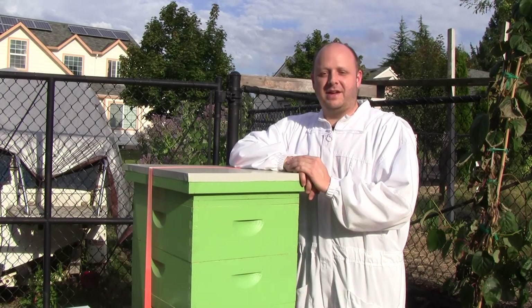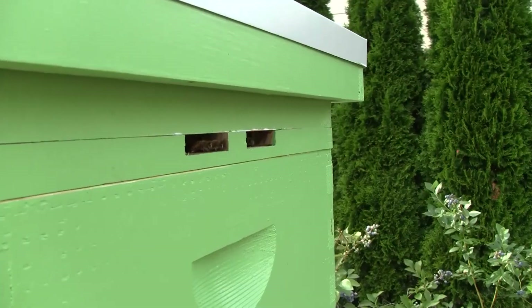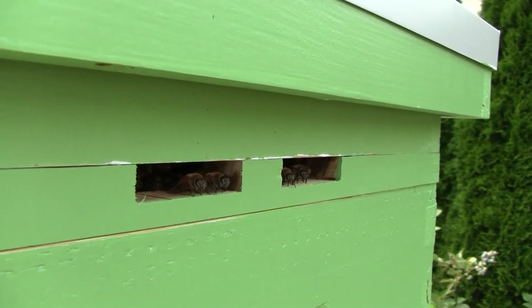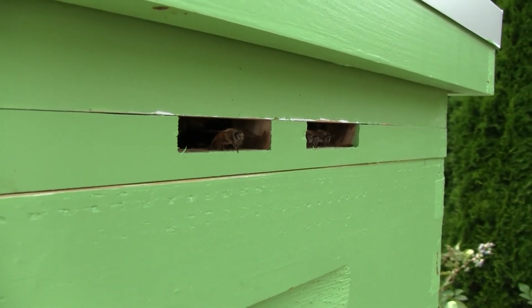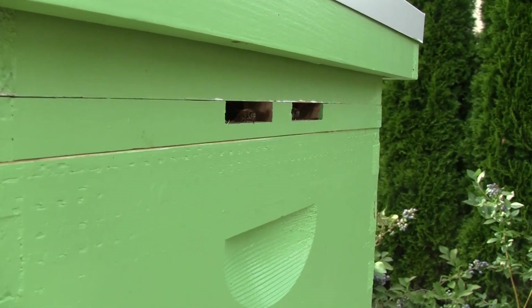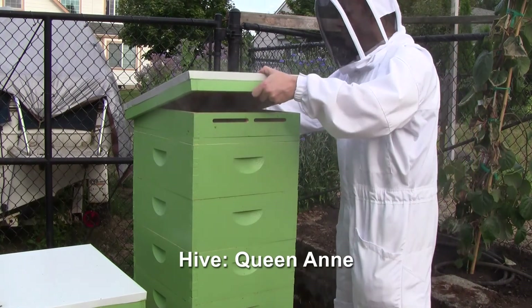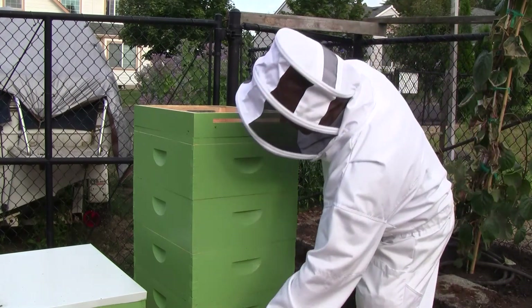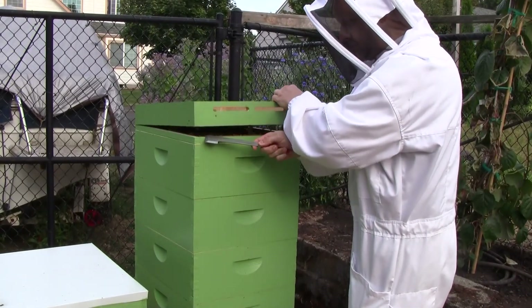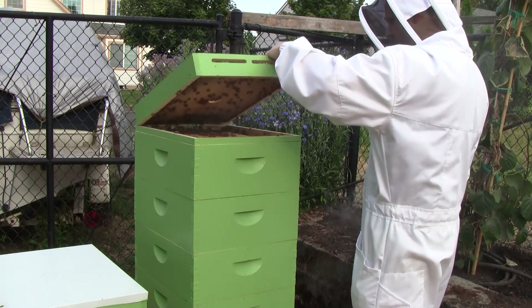They've been very busy the past couple of weeks with lots of activity in the front of the hive. I added a top entrance a couple of weeks ago and I've come out to observe them four or five times since. They're using the top more as ventilation than an entrance, which is fine — it's been warm. Some of the warmer days they've been fanning at the entrance, while other times they just kind of hang out there, like an observation tower.